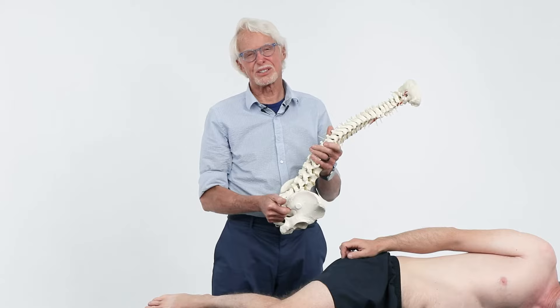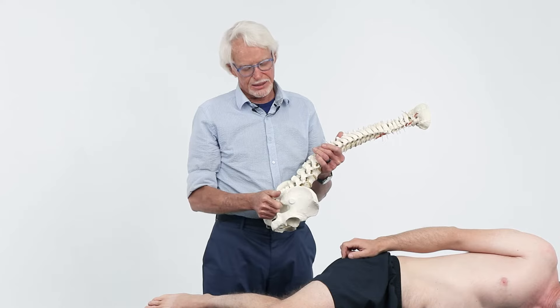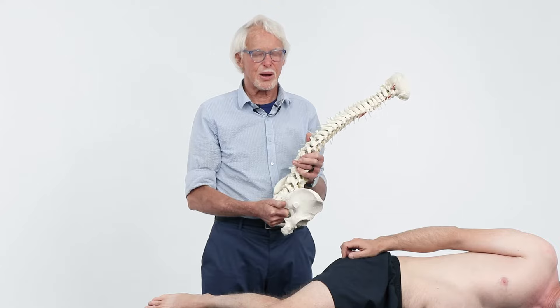Here's a condition that's really misassessed a lot. It can give you sciatic type symptoms, localized back pain, butt pain, all sorts of things, and it is typically hard to correct unless you get the patient in exactly the right position.